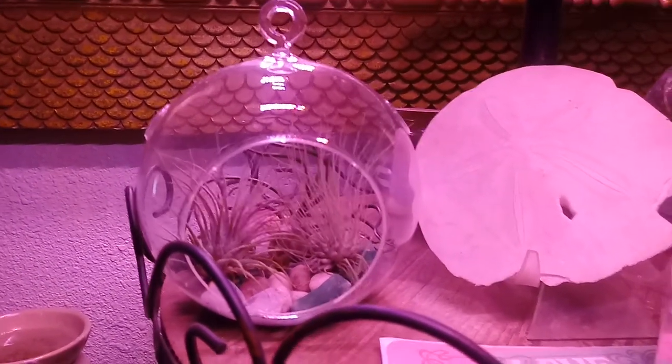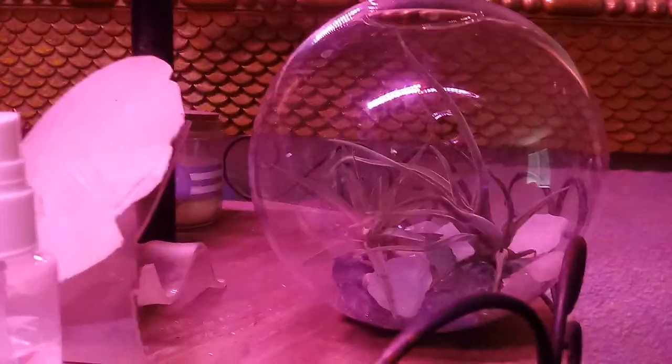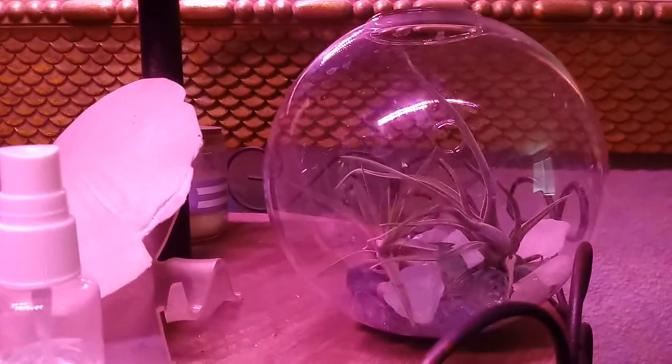Hello you guys. Happy Friday. I wanted to show you these little terrariums I made.